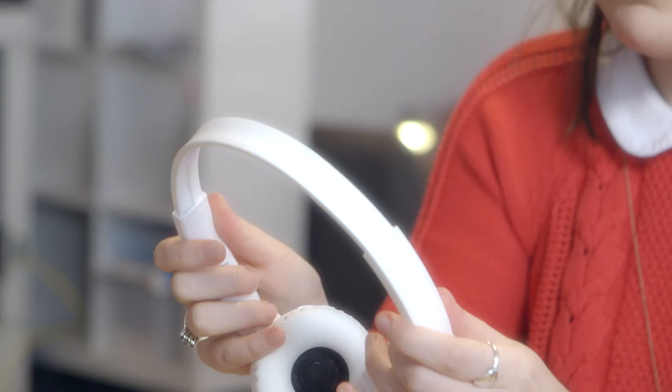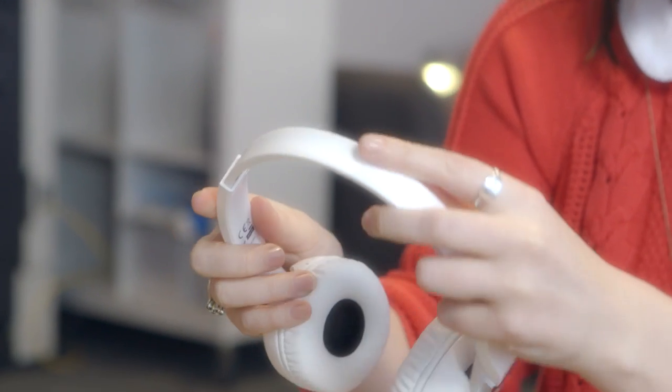They just have a pull strap and they click into place really easily. The headphones feel quite flimsy, but I think they will be durable and most importantly for me, they are compact.